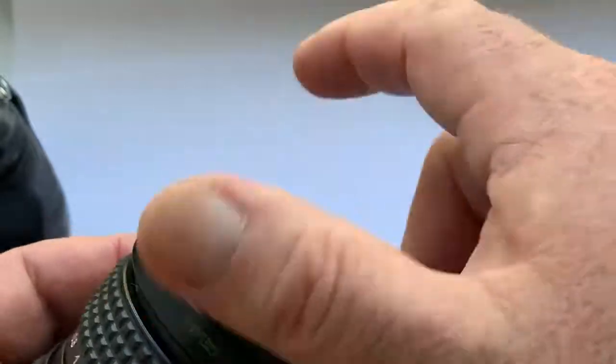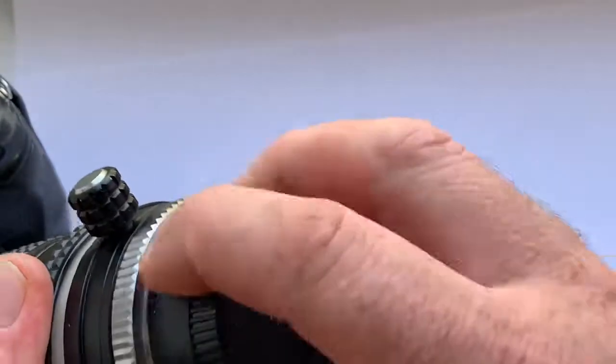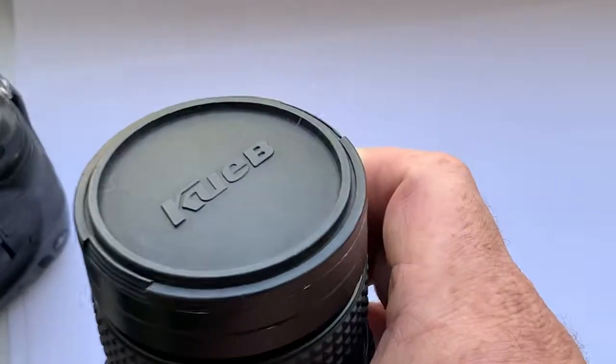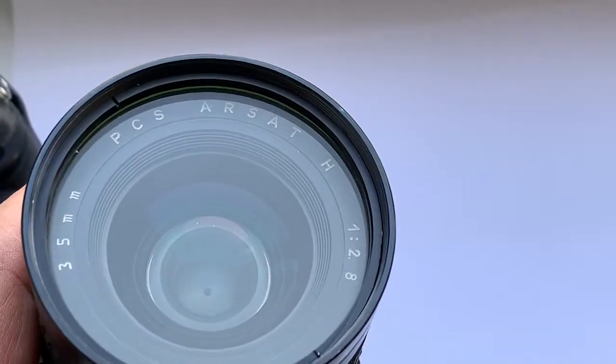With the lens is included an ultraviolet filter, rear cap Nikon, and front cap. Thank you for your attention.